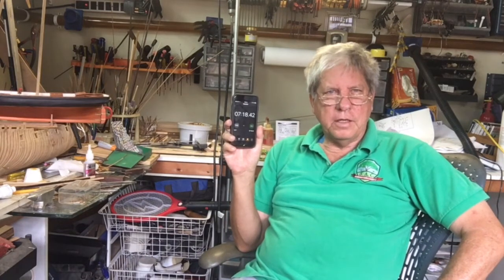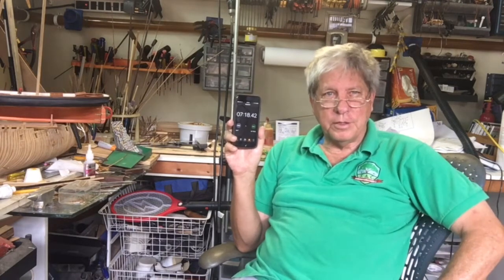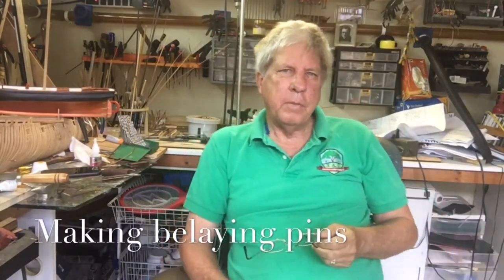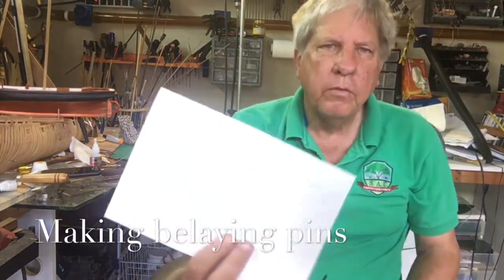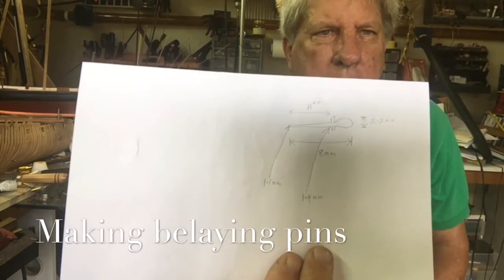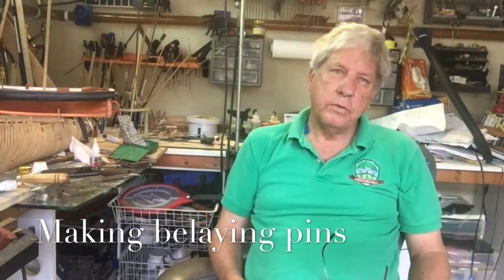Once you learn the technique, it keeps getting easier and easier. So don't be afraid — don't be intimidated by the job. Dive in and it's a wonderful new experience. Now that we're on a roll, we're going to try and make the belaying pins. We've followed the same format: written it out, done all the measurements, and now just using the veneer caliper, we're going to make our first belaying pin.